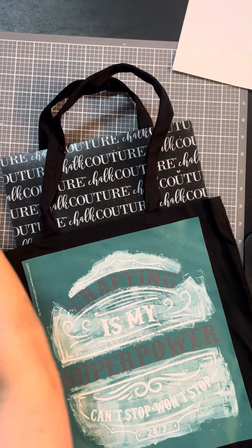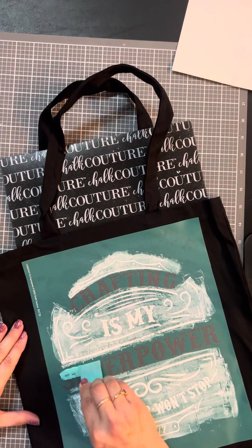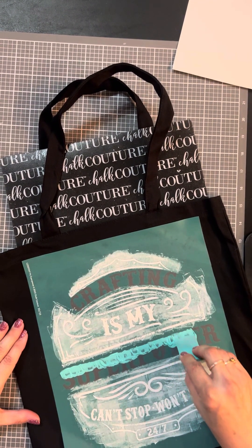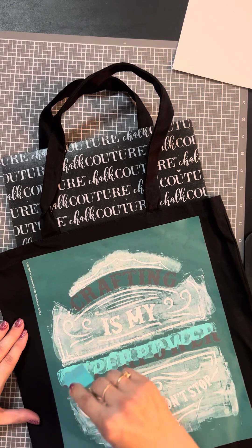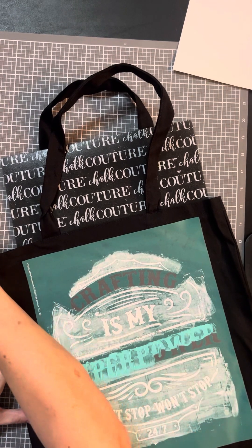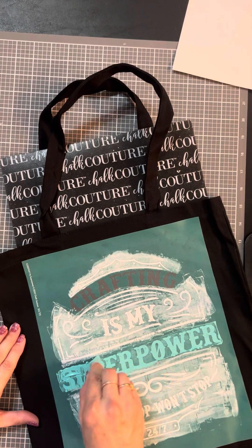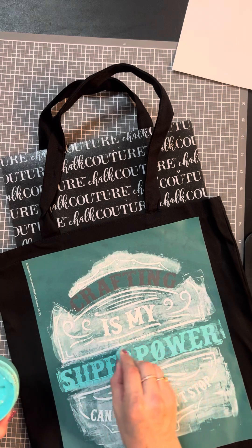Let's go ahead and get a little bit of the teal and put this here. I love this color — it's going to be so pretty on the black bag. I'm going to come up from the bottom and get the rest of this on here. Then I'll take the extra off and put it back in my little jar.